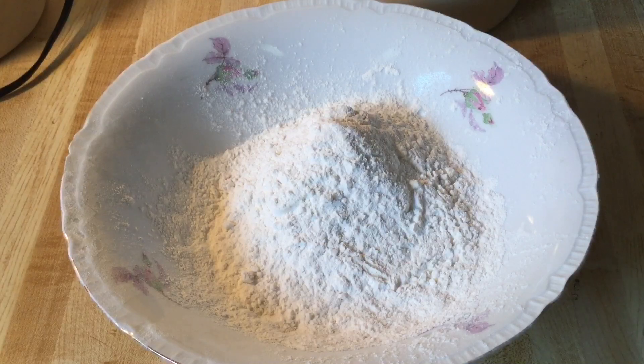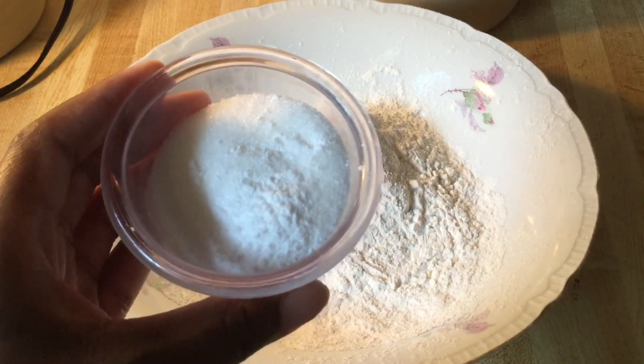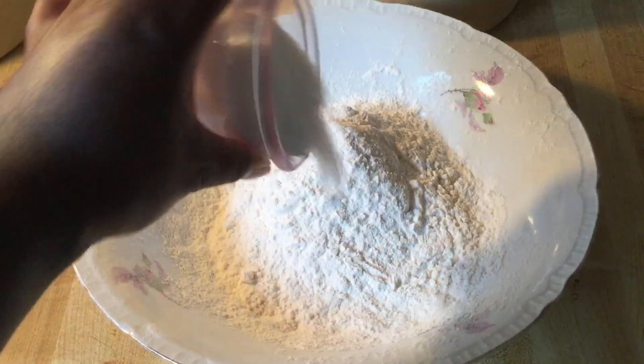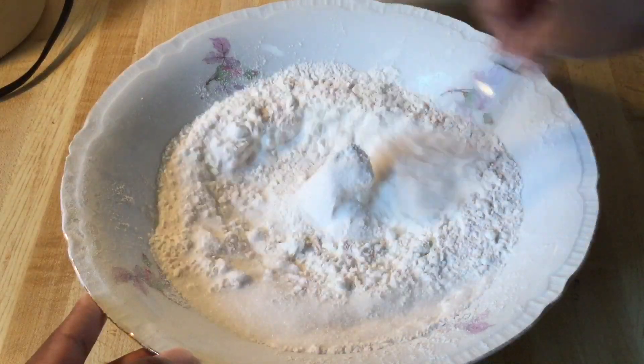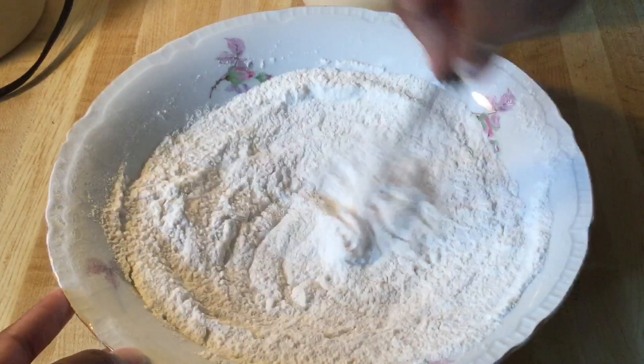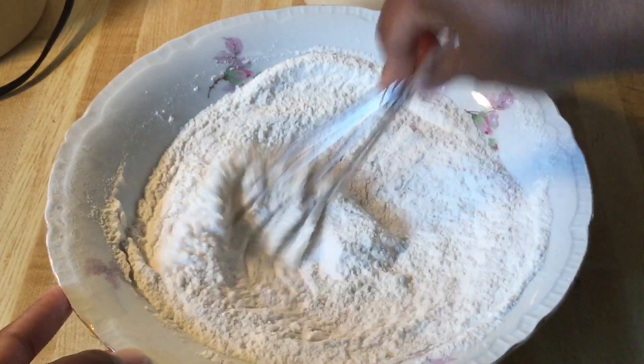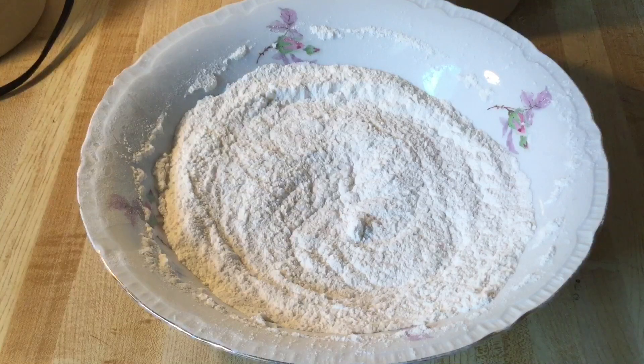In my bowl I have one and a half cups of sifted rice and flour, and we're going to add in three tablespoons of white sugar and a half a teaspoon of baking soda. Just going to whisk everything together until it's well incorporated. Now we're going to set the dry ingredients aside while we work on the wet ingredients.